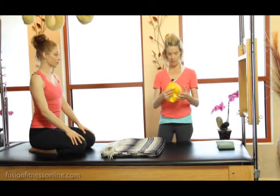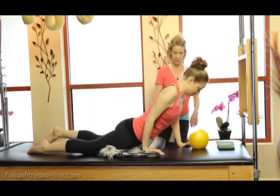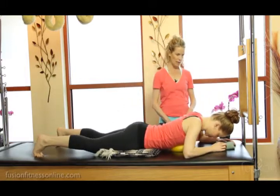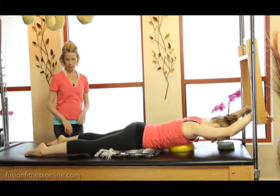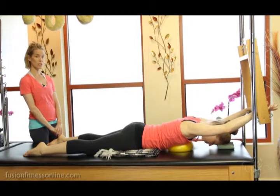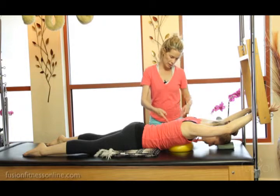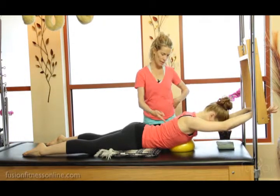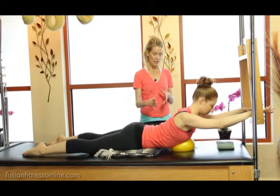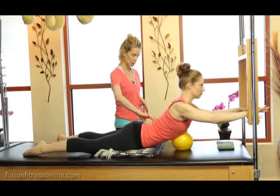And then you can use this over ball right at the bottom of the chest. She's going to find all that same alignment on the Cadillac with her hands onto the bar — really reaching into the thumb side of the heel of the hand, arms long, connected into her mid-back. On her inhale, the mid-back is going to reach through the sternum and the bar comes in. She has this tactile feedback of the over ball to reach into, and she can continue to reach into the ball to bring herself a little bit up, lengthening in the lumbar spine.